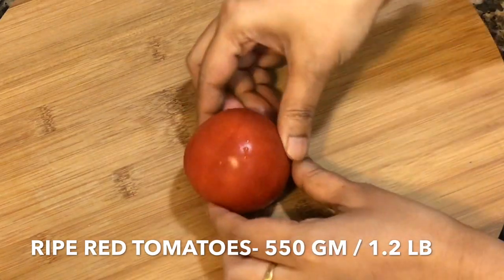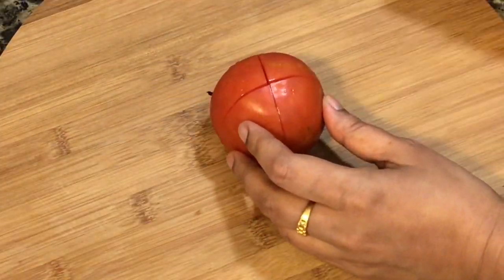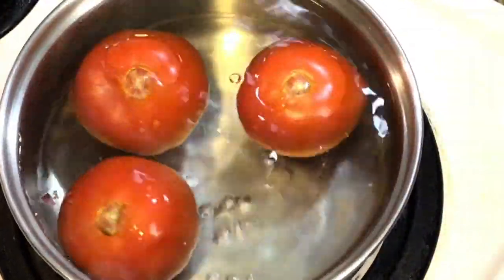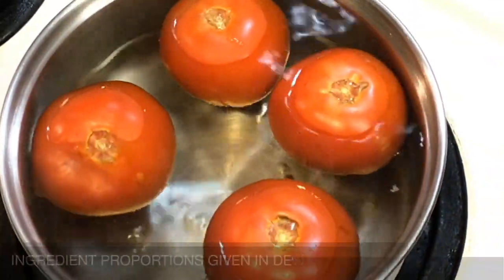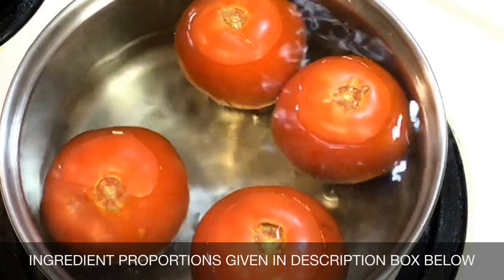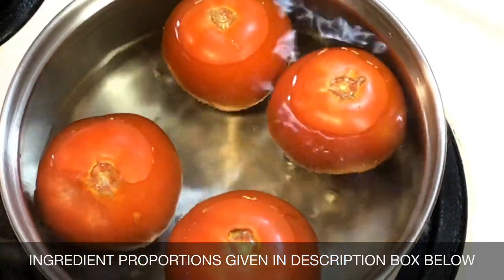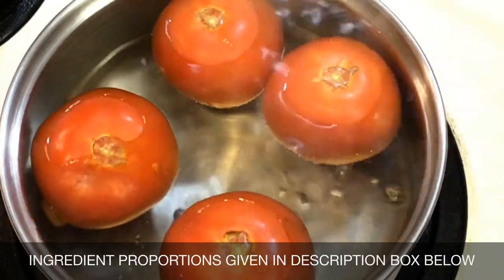Start with making an X-shaped incision on the bottom side of all the tomatoes, then add them to a pot of boiling water. The purpose here is to peel the skin so as to get a smooth chutney without any bits and pieces of skin, which can sometimes be very annoying particularly for kids. In this way, I promise you there will be no fuss at all and the chutney also tastes so smooth.